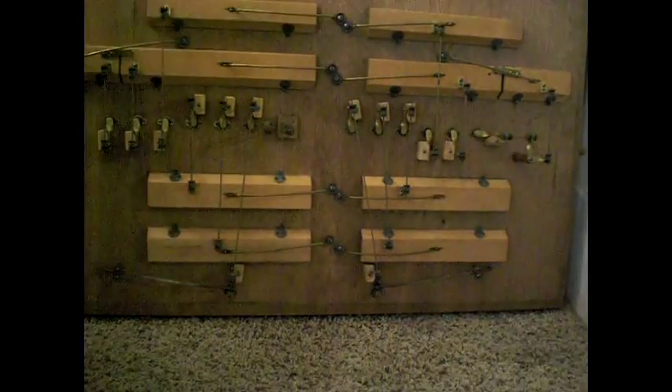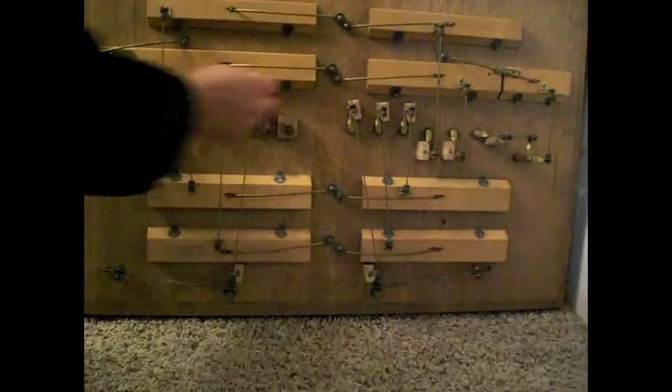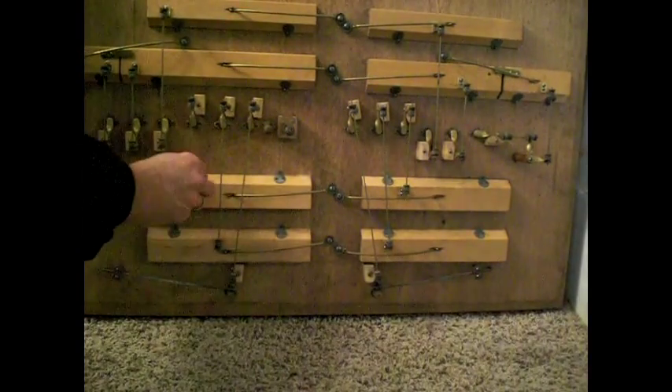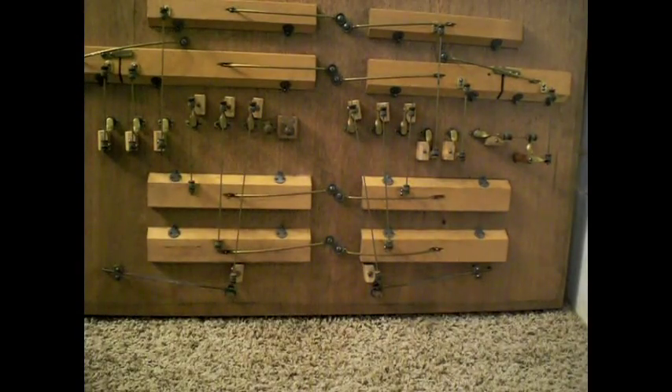Look at all the work that went into that — precision metal parts that open and close certain valves to let wind in and out. I'm still not quite familiar with all of this myself, but imagine it: 1871 and they could do work like that.